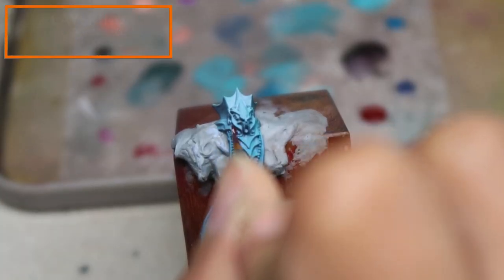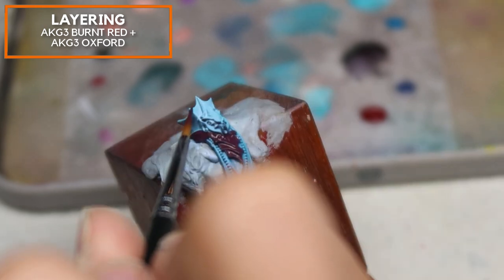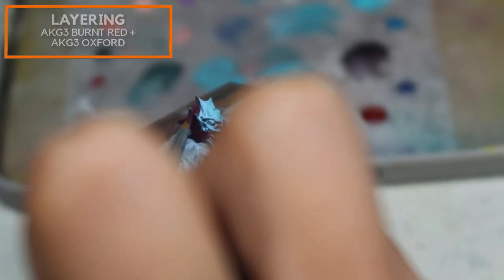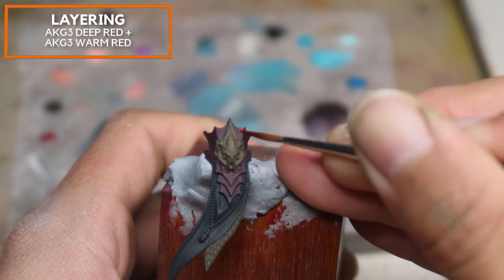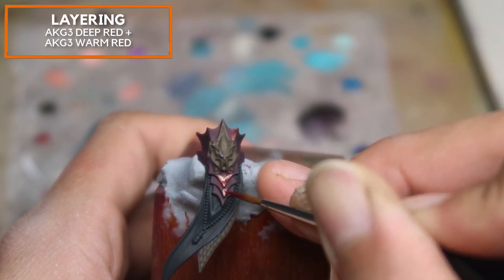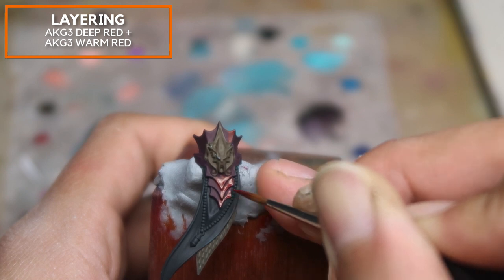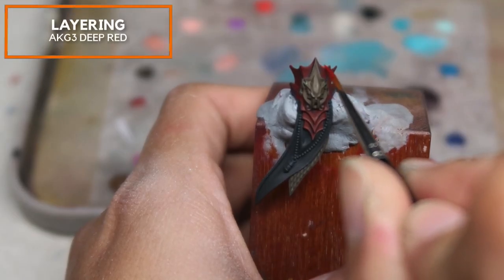I'm going to be base coating the red Kastelai armor using a mix of Burnt Red and AK Gen 3 Oxford. This is done evenly, trying to make it as opaque as possible. Gradually, I'm adding in a little bit of AK Gen 3 Deep Red into AK Gen 3 Warm Red to serve as the second layer, starting to pick up the volumes. I'm being pretty liberal with this stage, picking on the areas that will catch the light.